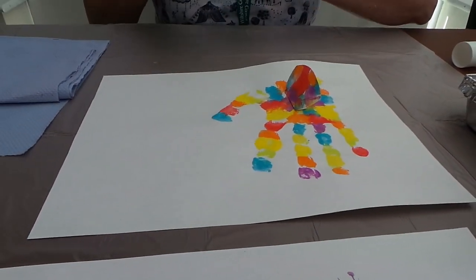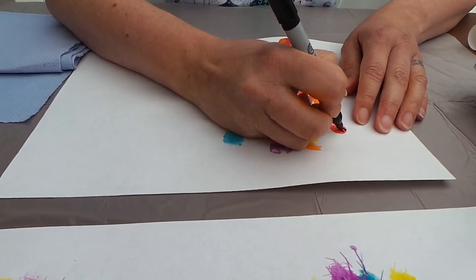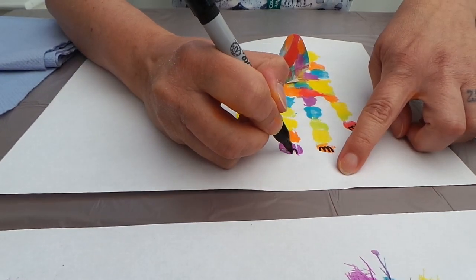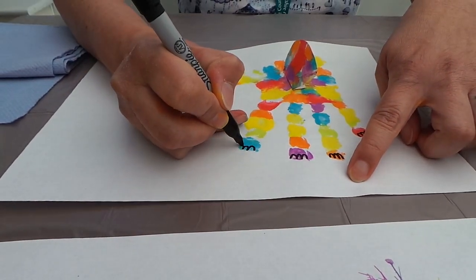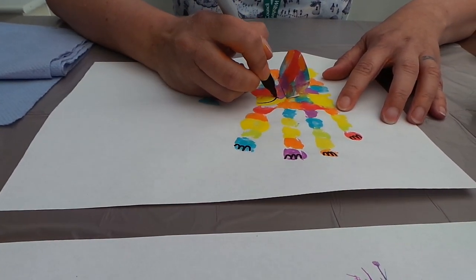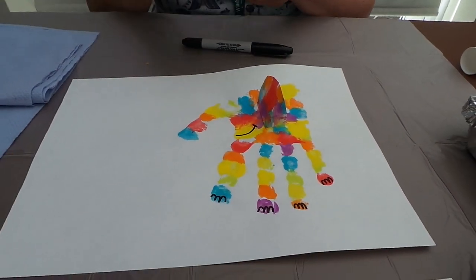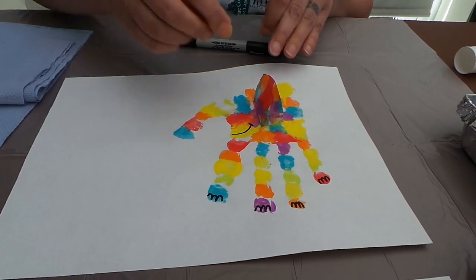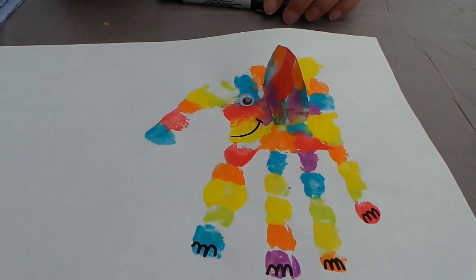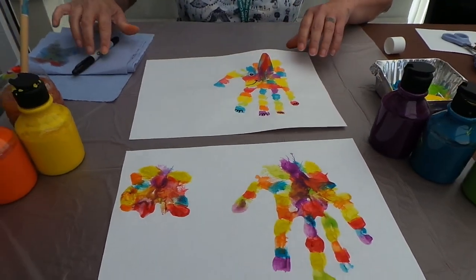Then just with your black pen, add a few details. So we'll do his feet, and give him a nice smiley mouth. If you have a googly eye, just pop it in there somewhere to make his face. If you haven't got a googly eye, you can just draw an eye with your black pen.